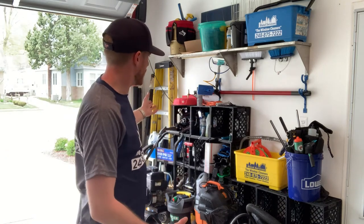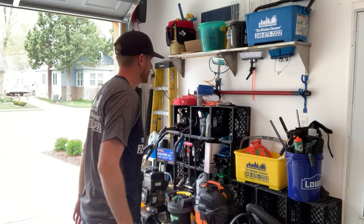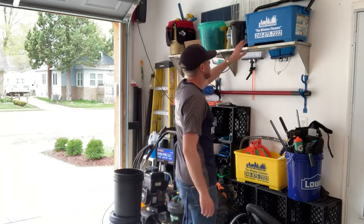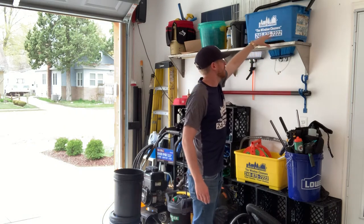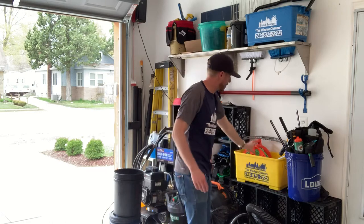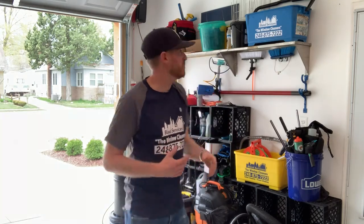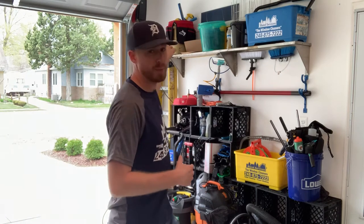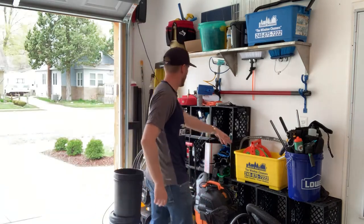Milk crates do wonders. I got a bunch of these milk crates and then just put them all together. These window cleaning buckets we use all the time now — this one is for gutter cleaning, these here are for window cleaning. We used to use spray bottles, which are up there, but they just don't work as efficiently as a bottle does. We can just squirt it right on the window and away we go.